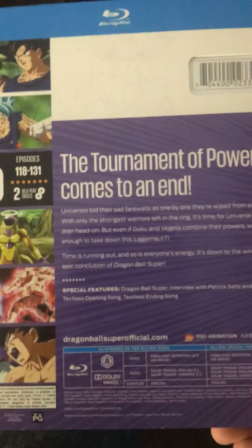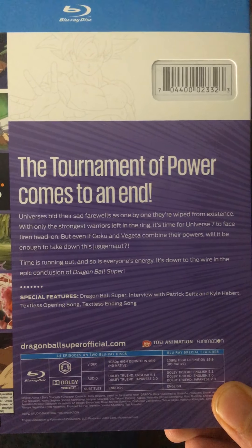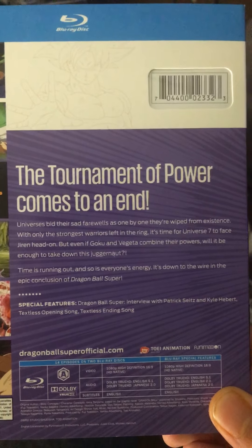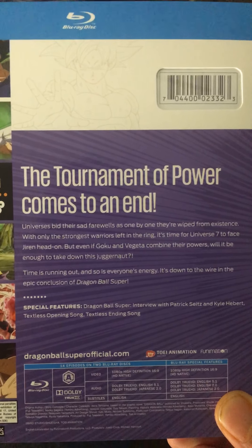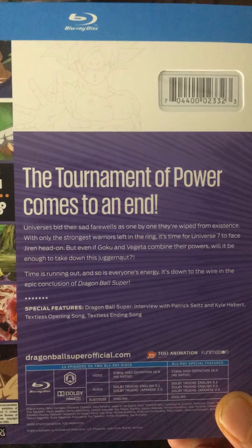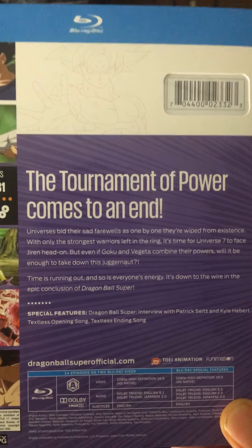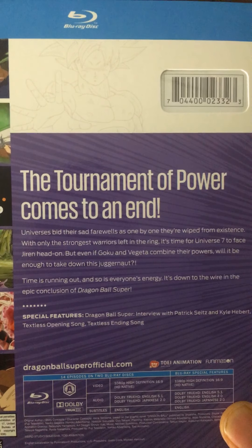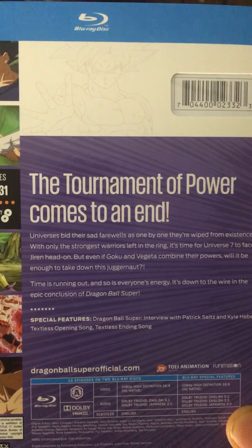Let's read what it says on the back here. 'The reign of power comes to an end. Universes bid their sad farewells as one by one their White Room existence ends. With only the strongest warriors left in the ring, it's time for Universe 7 to face Jiren head-on. But even if Goku and Vegeta combine their powers, will it be enough to take down this juggernaut? Time is running out, and so is everyone's energy. It's down to the wire and the epic conclusion of Dragon Ball Super.'